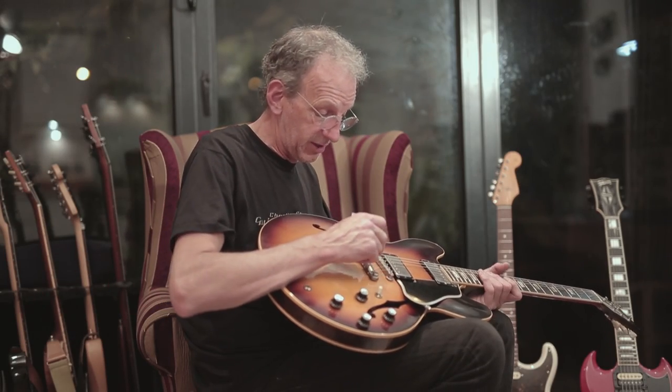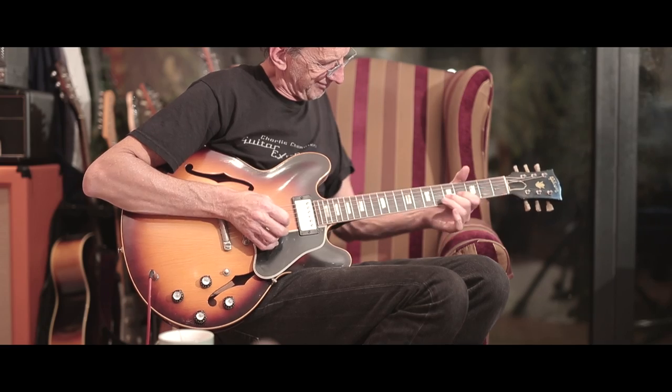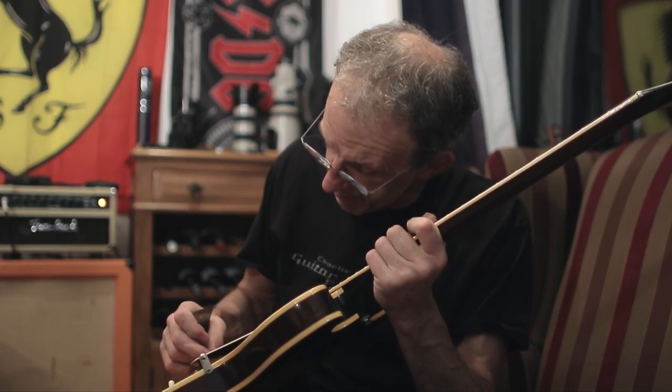It would have had nylon saddles, but these aren't the original ones — they look like they've been replaced. They're not Gibson; someone may have hand-made them, it's possible. Pretty tidy condition really.